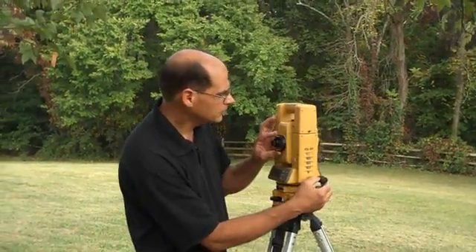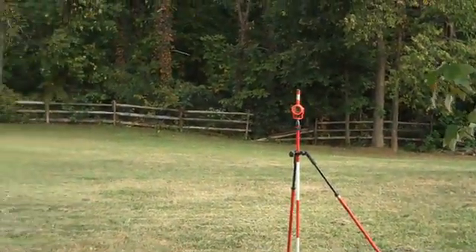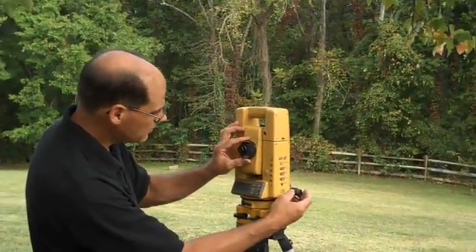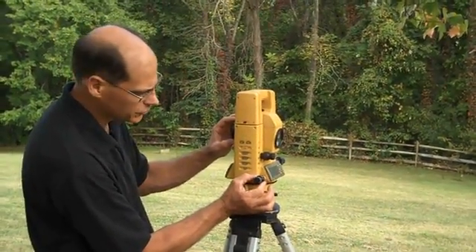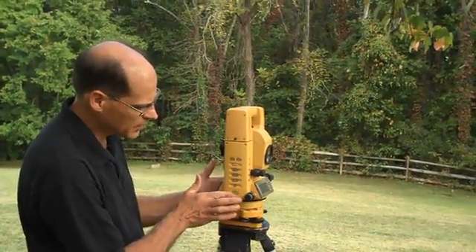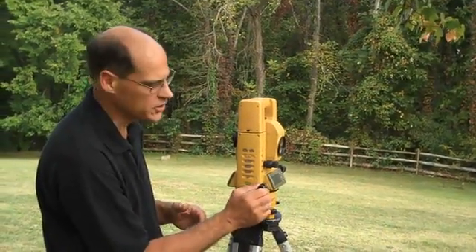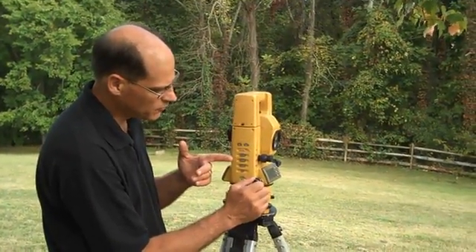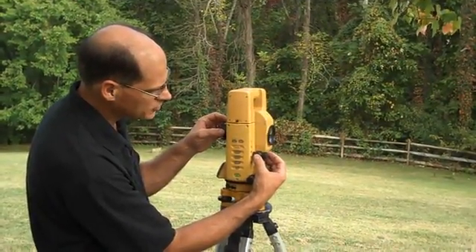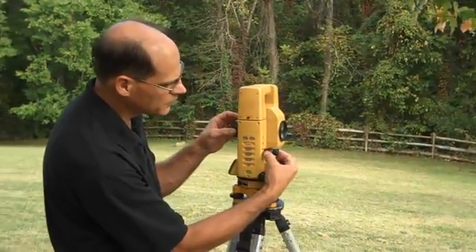The operation requires that you first find the target. You can do that by using the culminator, or the gun sight along the top, and the clamp screw mechanism. In order to sight a target, you want to clamp first — that prevents it from moving — and then turn the tangent screw, or fine-tune adjustment, which moves it left and right. Same thing in the vertical direction: it's loose until you clamp it, and then you can fine-tune up and down.